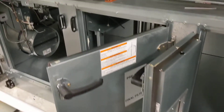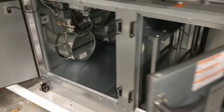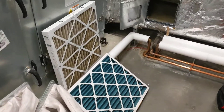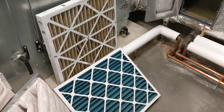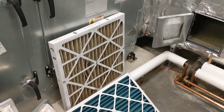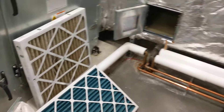Our technicians here have all the doors for the AC units opened up and they're working on getting it cleaned out. All the filters have been pulled out. You can see these filters are supposed to be blue, but this obviously isn't a clean filter, so it's definitely time to change those filters.